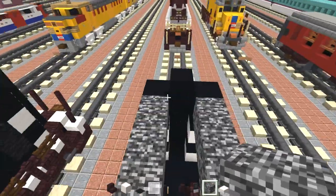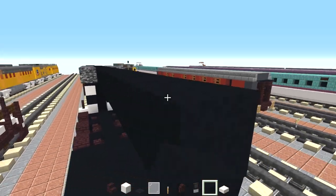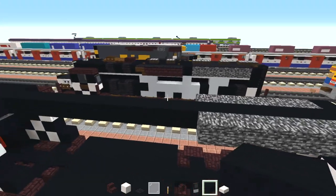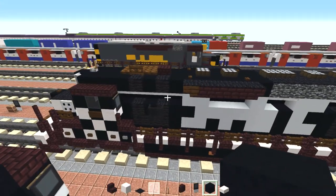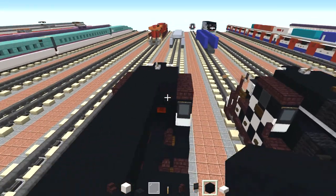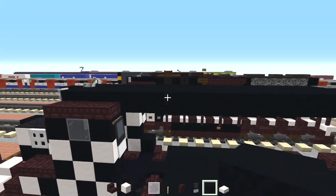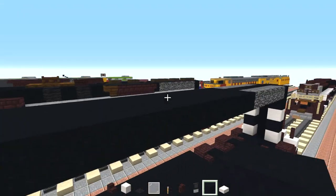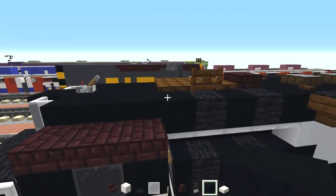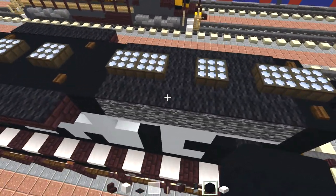Then we're going to add black concrete all the way in the middle and connect that towards the front. We'll fill it all the way in. In reality this body of the SD24 is actually a little bit lower, but you know it's Minecraft — you can't get everything exactly right. So this is what we have because of our limitations.